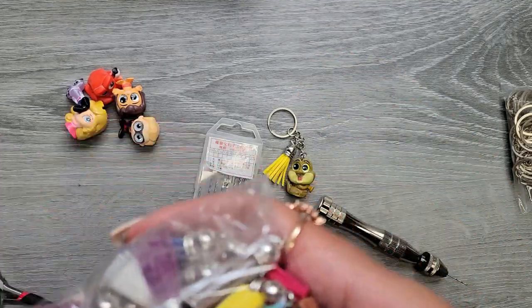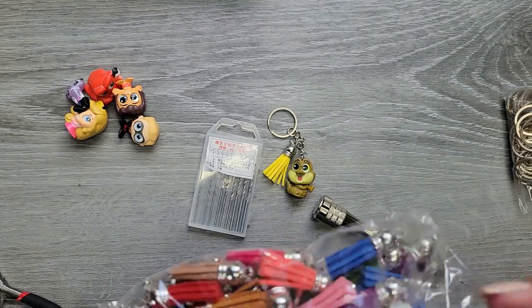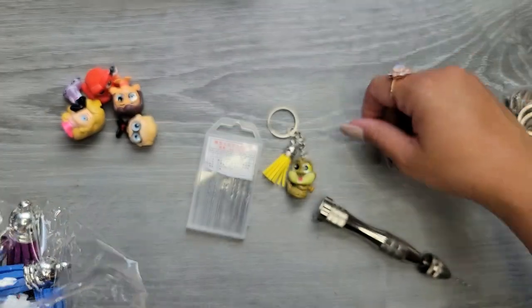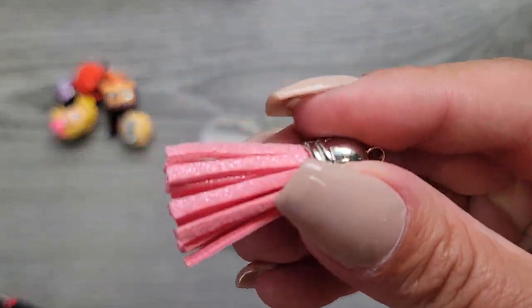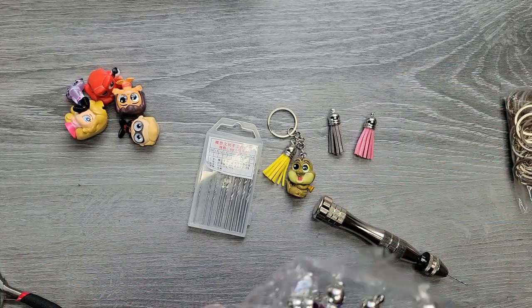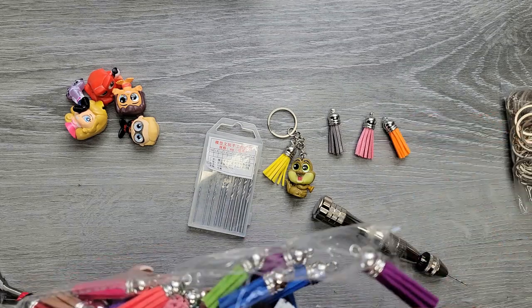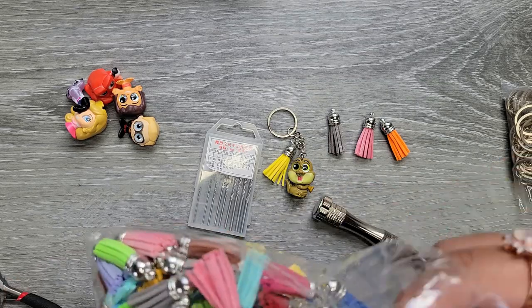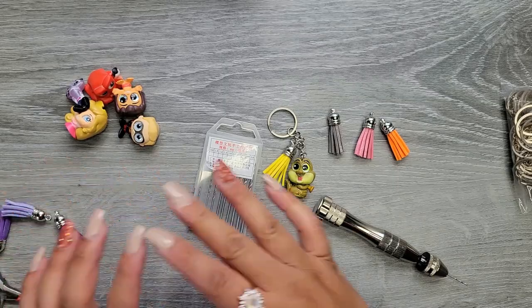I'll link everything down in the description below. Oh, there are some tassels that have glitter on them! There's a glitter one for Mowgli and a pink glitter one for Aurora. We also have orange and several shades of purple, which I'm pretty excited about.